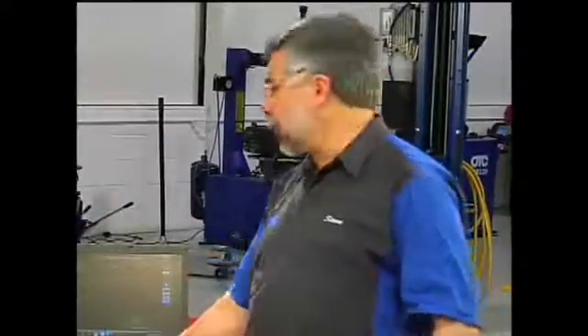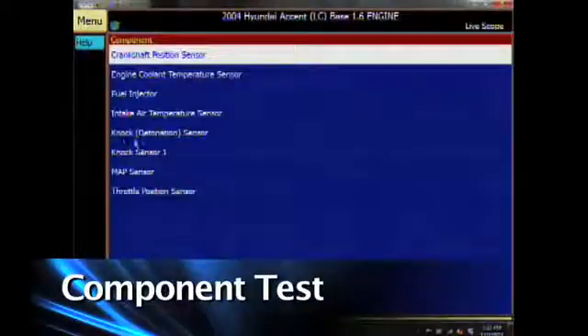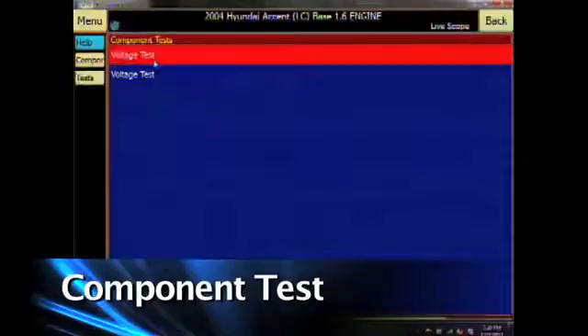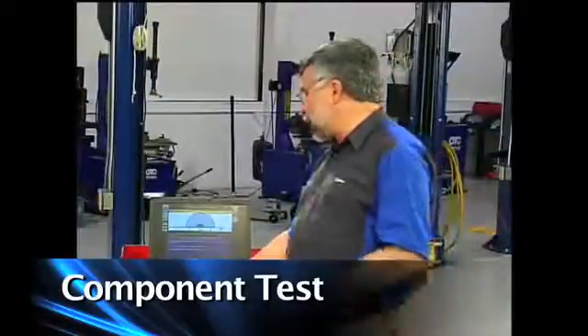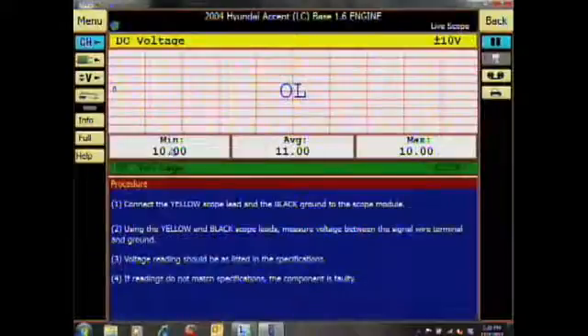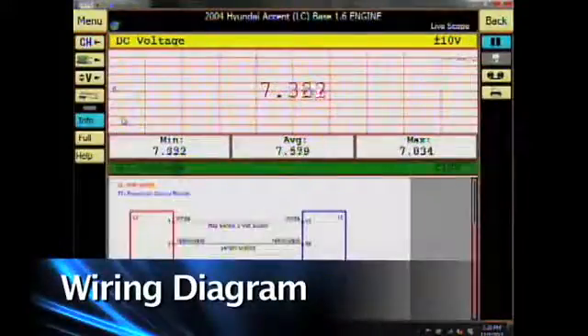Now let's look at another feature: component tests. I'll click on menu, go down to component tests, then map sensor. When I click on map sensor, I'll have my assistant turn off the engine. It'll ask if I want to do a voltage test — I'll say yes. It'll automatically set the scope up for the correct amount of time and voltage. I can change to a graphing multimeter by clicking on channel, then strip chart. If I click on info and then diagram, I now have a wiring diagram.